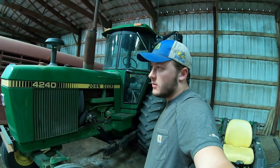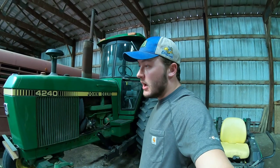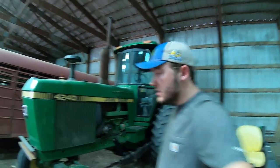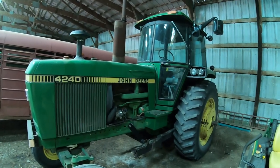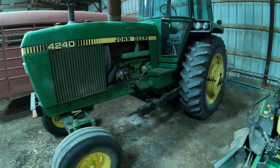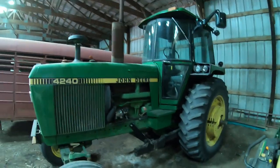Moving right along here, we got the 4240 — this is my cousin Michael's. He used it for miscellaneous yard stuff and hauled liquid manure out of his nurseries. The 4240 is about 110 horsepower. Michael uses it for miscellaneous stuff around the farm and sometimes uses it as an auger tractor when we need to.